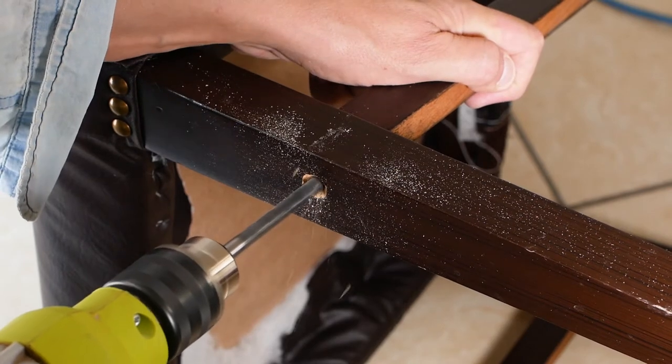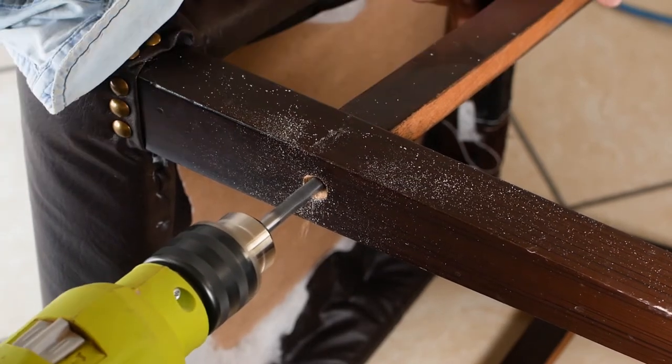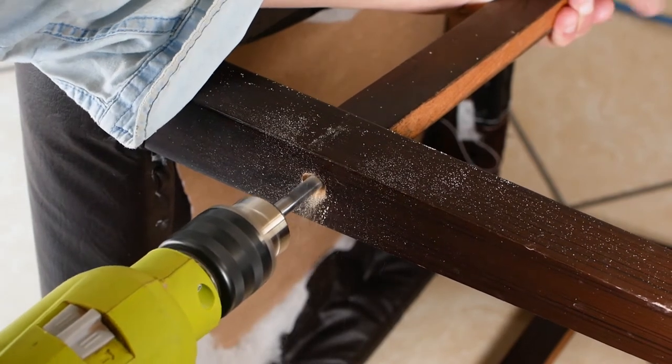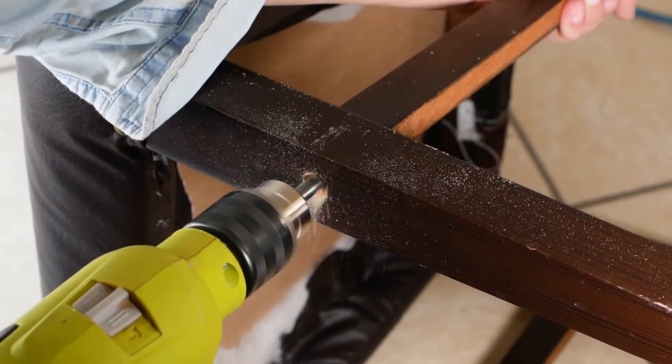Now I drill a hole exactly in the middle of the opposing side of the stretcher. The depth will be slightly less than the dowel rod which I just cut, and the drill bit diameter should be slightly less than the dowel rod diameter.